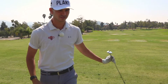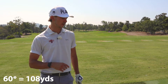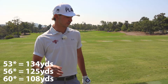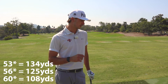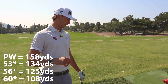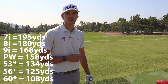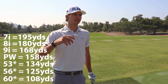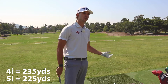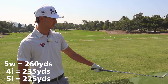I'm 6'4", 190 lbs. My 60 degree goes about 108, 56 goes 125, 53 is 130-134, pitching wedge is 158, 9-iron is 168, 8-iron is 180, 7-iron is 195, 6-iron is 212, 5-iron is 225, 4-iron is 235-238, 5-wood is about 260, 3-wood is about 280 in the air.